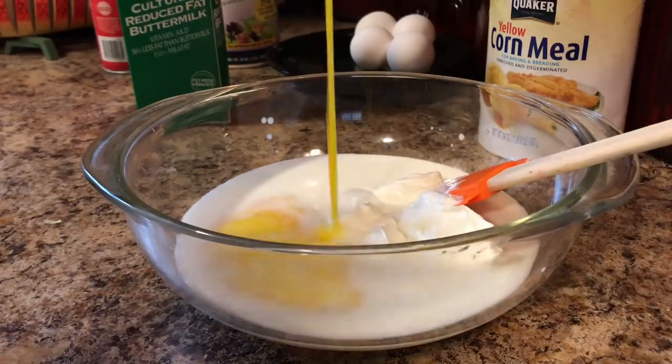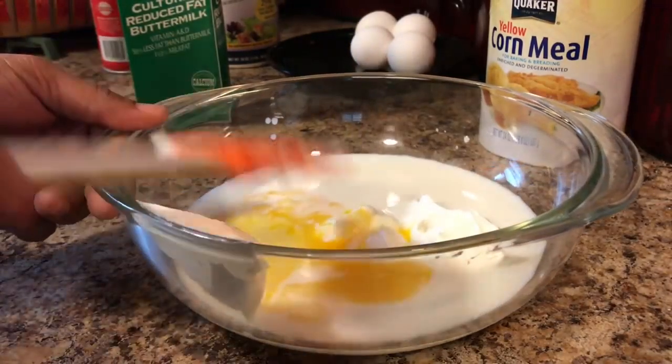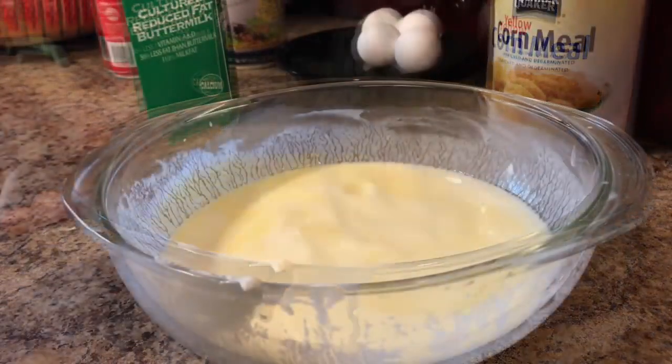Somebody told me it ain't real cornbread if it ain't got no sugar. I was like, what? Okay, we got our three magical ingredients: our buttermilk, sour cream, and eggs. We're just going to go ahead and mix that very well with our whisk.